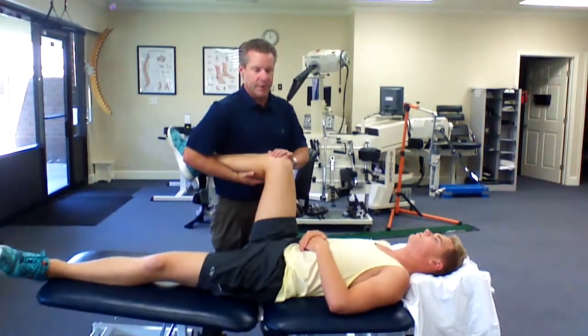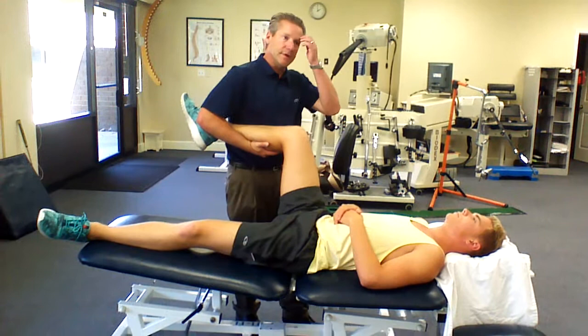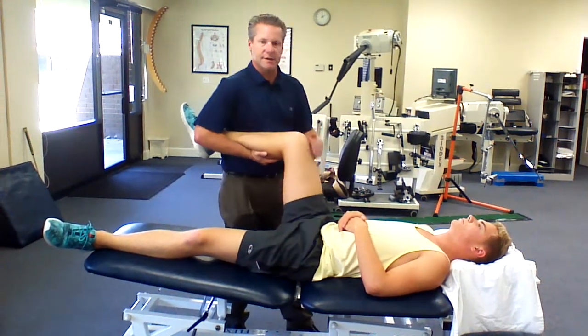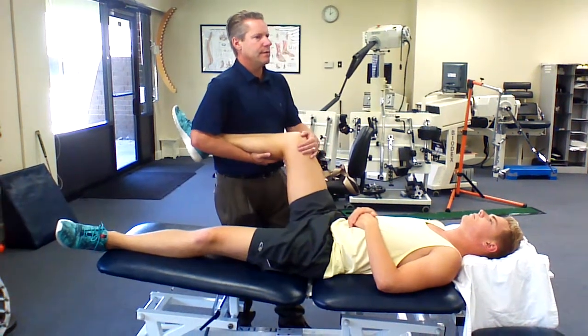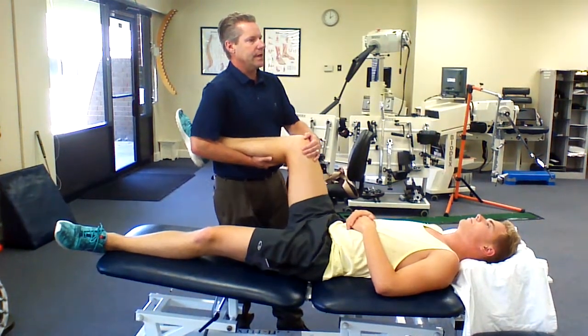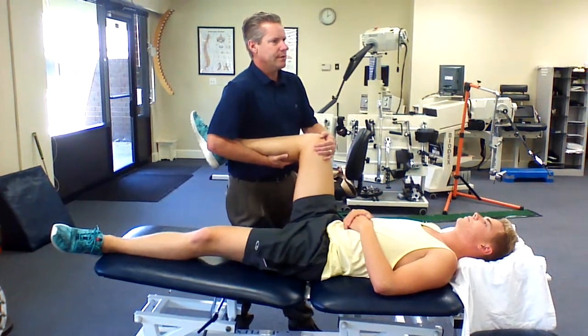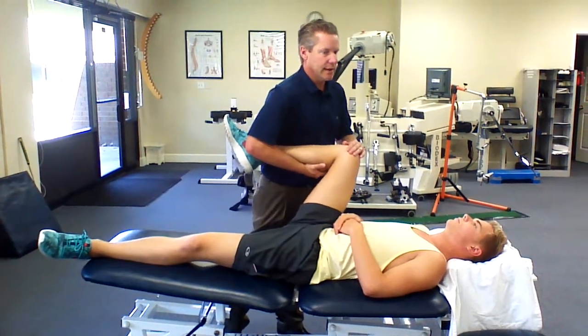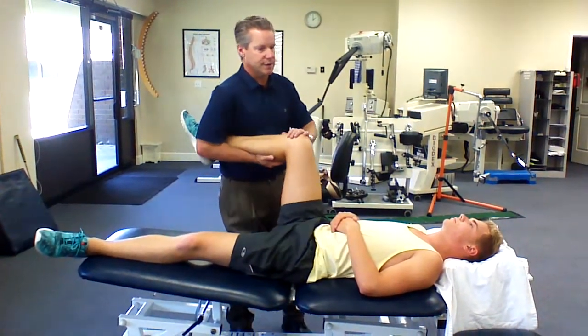From here, if they are feeling irritation in the front, we can pull that joint capsule away by eliciting the hip flexor muscles. So Luke, don't let me move you. There you go. And relax. And then don't let me move you. Relax. And that will free it up sometimes. Sometimes it doesn't, and we use the mobilization belt.